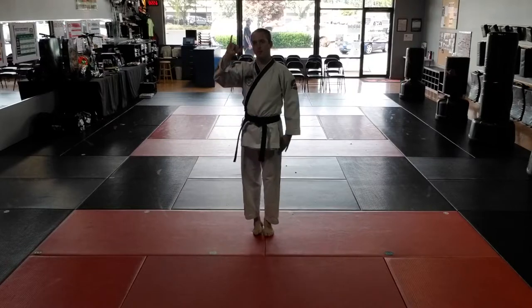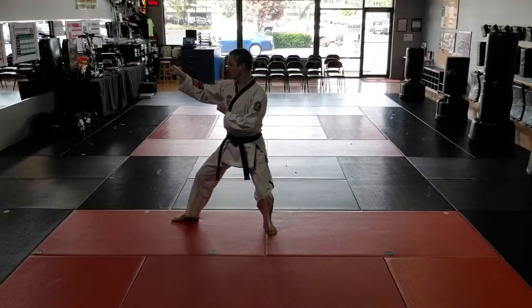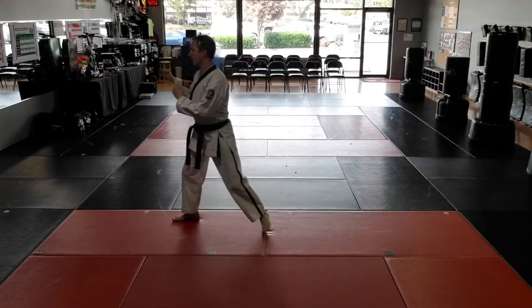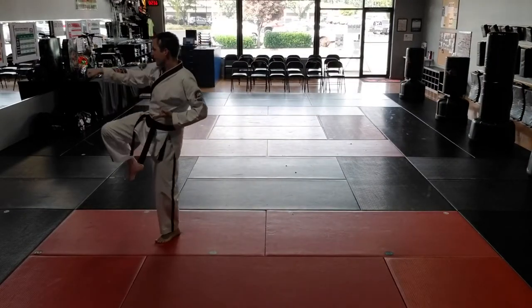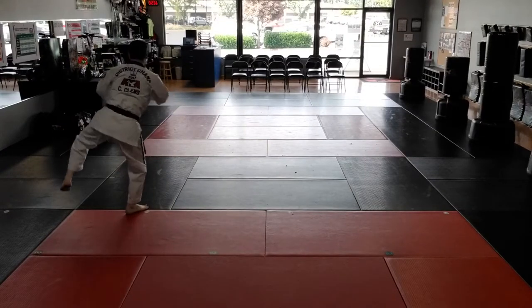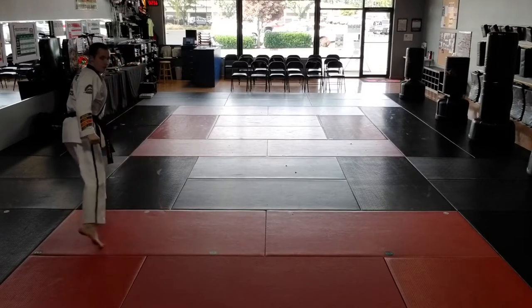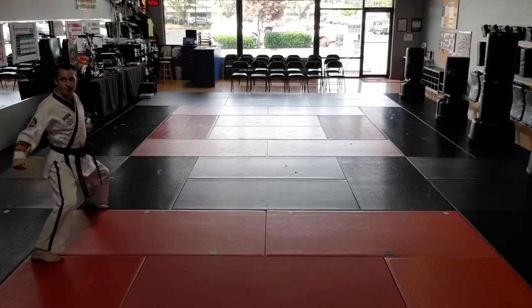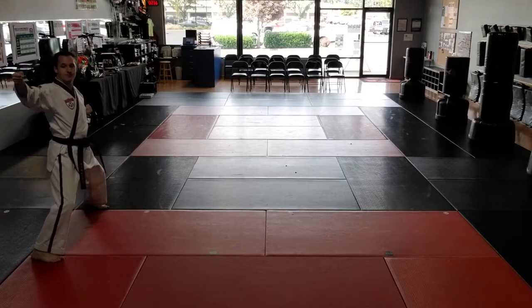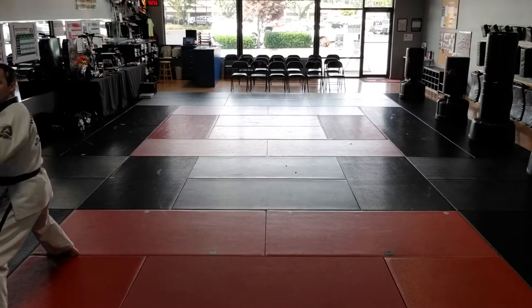I'll show you one more time facing this direction, one move at a time. Right foot forward. Left low block. Step right front kick. Left punch. Left round kick. Left low block. Look over right shoulder. Right foot to middle stance. Right low block. Right back stance. Left foot steps forward to middle stance. Left low block.